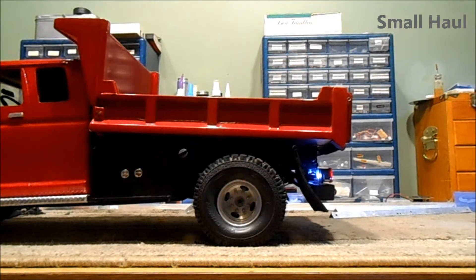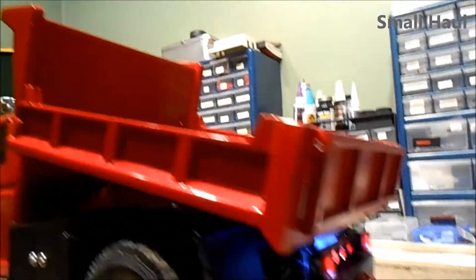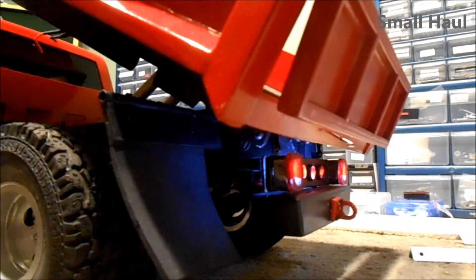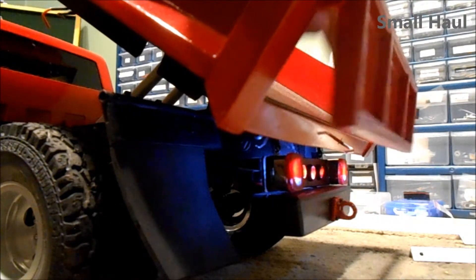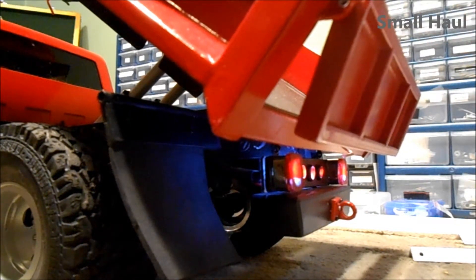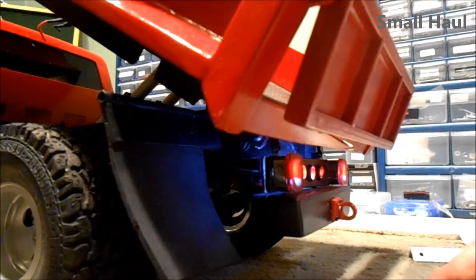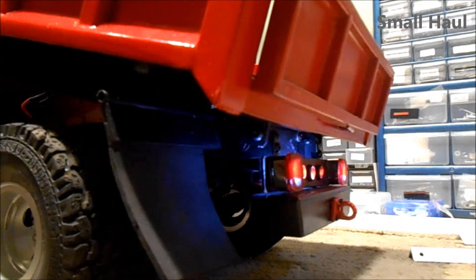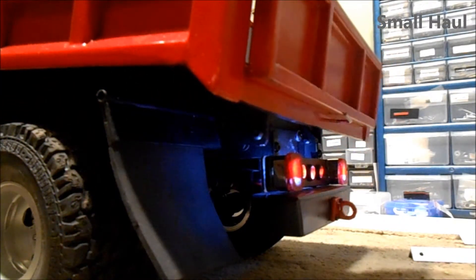Here's your tailgate latch in the back. You can see the tailgate hinge moves real easy to push it. And if you watch right here, you'll see the tailgate latch come up right there and that locks it.